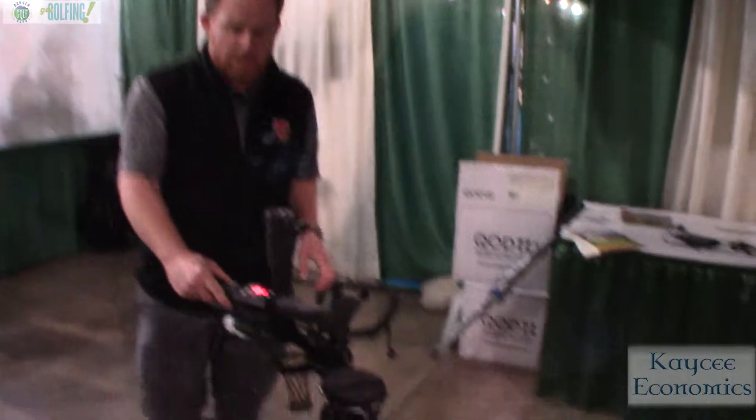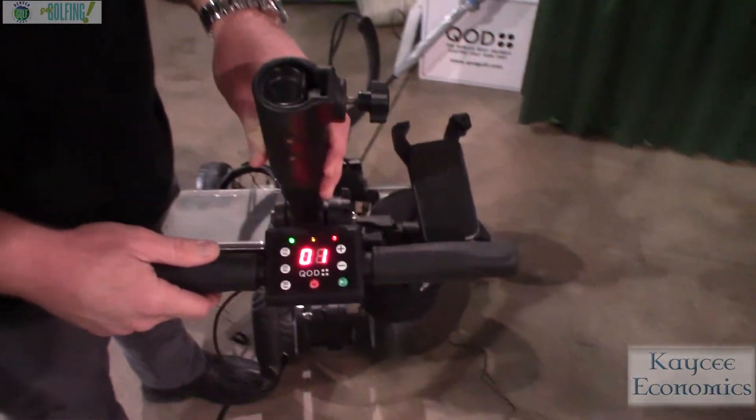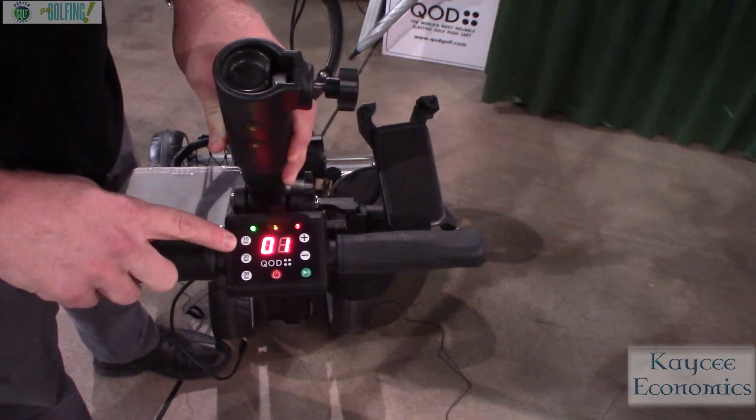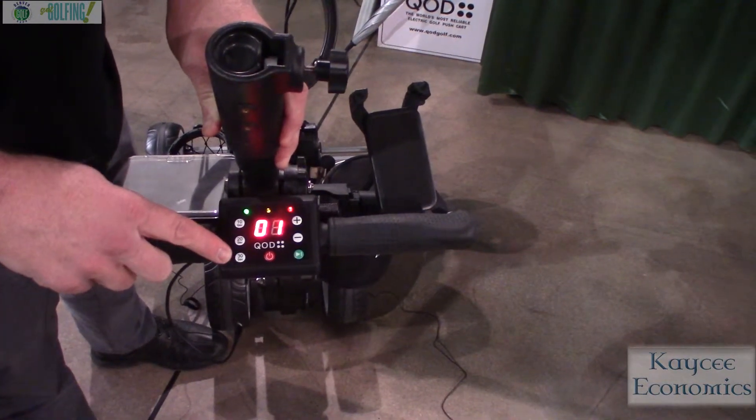It's real simple to use. You have a screen here. It has nine speed settings, and you're able to just select your speed, one through nine. Or you can choose to send it and it will stop on its own if you use a 10-second advance, 20-second advance, or a 30-second advance.